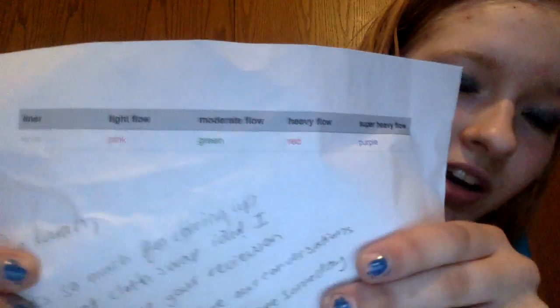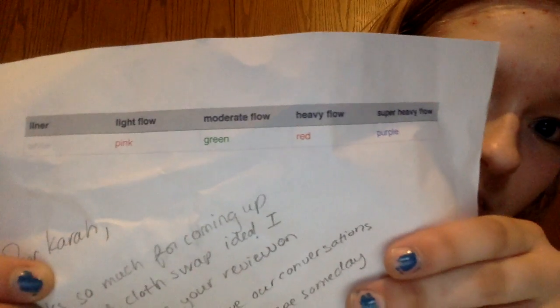These are my pads from Tara from Period Attire. I haven't looked at them yet because I wanted to just do it for the video. It has a list for what each one is: the liners have the white ribbon, light flow is pink, moderate flow is green, heavy flow is red, and super heavy flow is purple — so that's like the overnight.